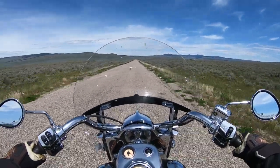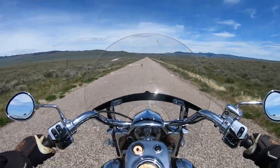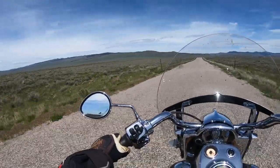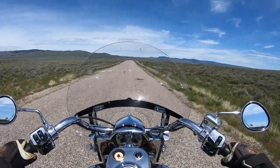The other drawback I wish had come stock differently is the seat. It was okay for about an hour, but for any long-distance riding it was pretty brutal. Though I think that goes for a lot of stock motorcycle seats — that's why aftermarket seat companies do so well.